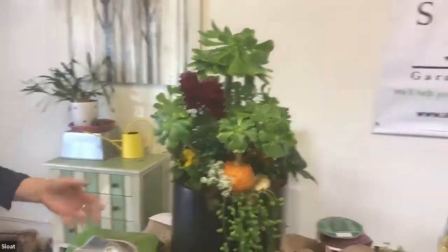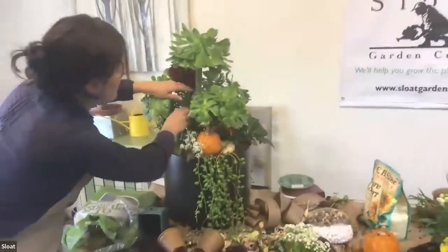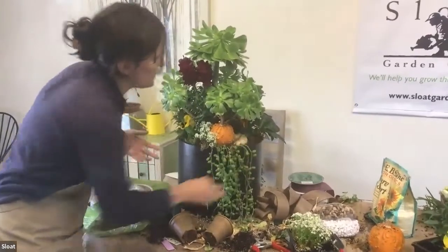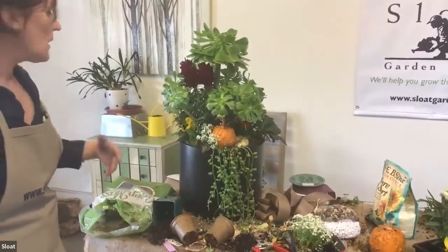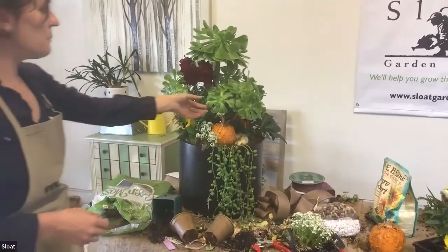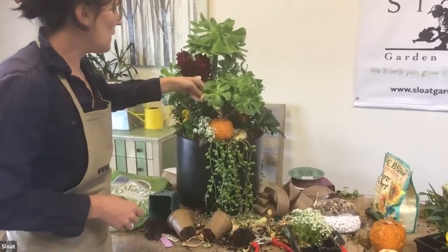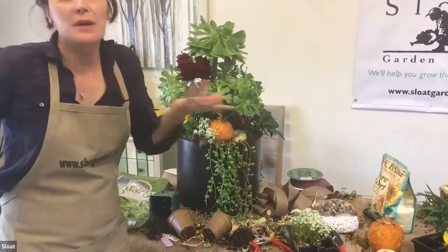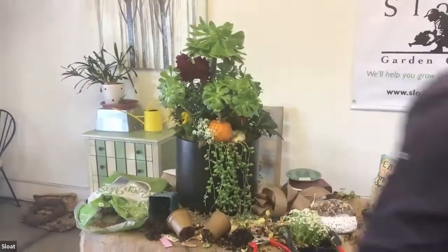With a container like this at your front door, it's a conversation piece, a nice accent pot — it's a living bouquet. I think it's a lot of fun.